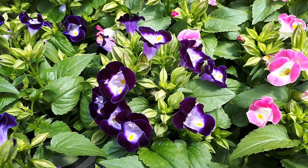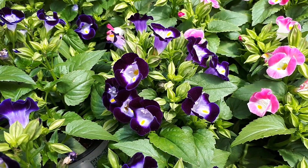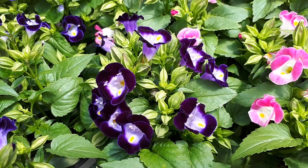The climate for growing: you can grow it in Mediterranean, desert, subtropical, or temperate climate. It can also grow as a houseplant, from hardiness zone 2 to 11.